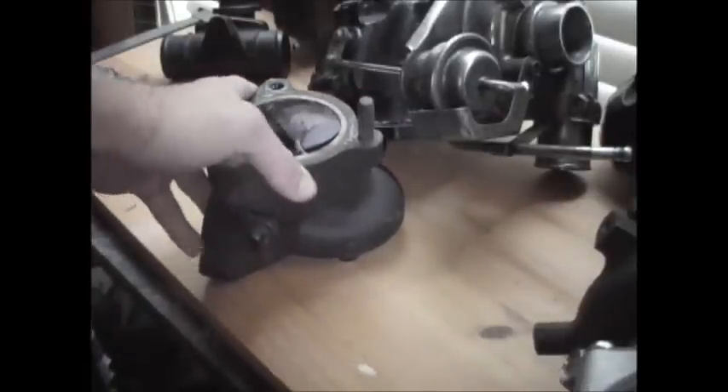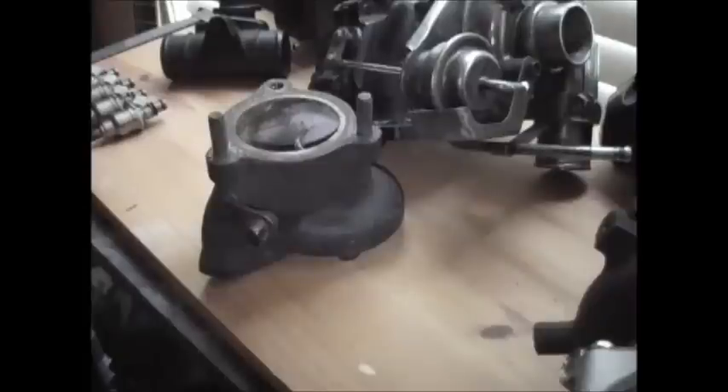Letting out exhaust gas normally regulates turbine speed, which the compressor needs to regulate — a certain turbine speed and rotation. Very important, because if you rotate too much, you can break bearings and blow your turbo.